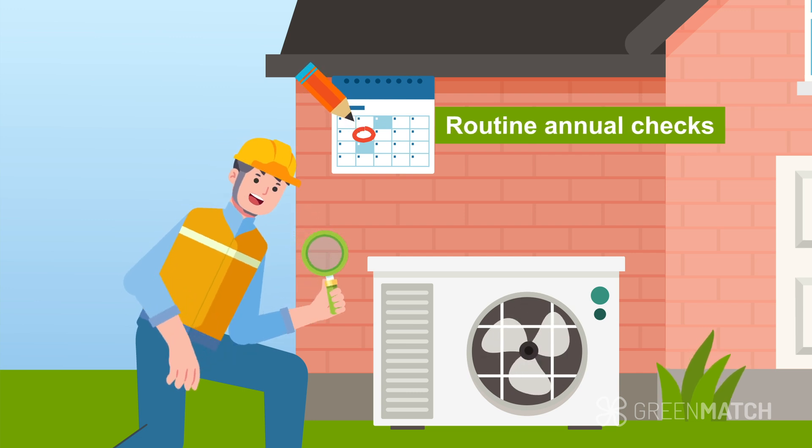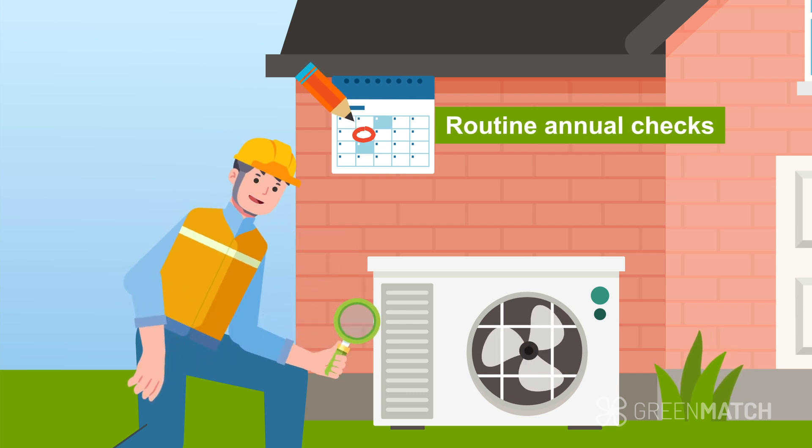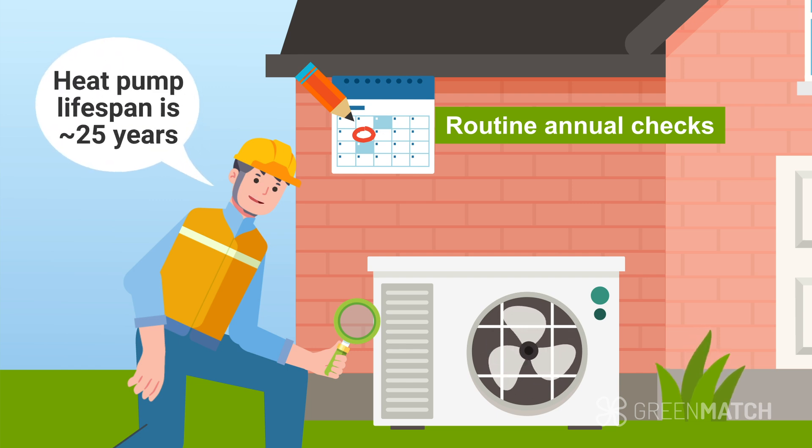Routine annual checks by a professional will ensure that the system can last its full lifespan, which is usually around 25 years. By following these steps and working with a reputable installer, you can enjoy the benefits of an efficient and environmentally friendly heating system.